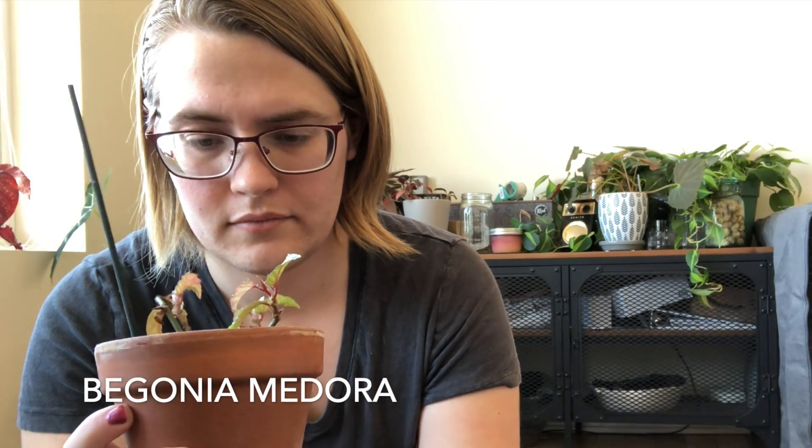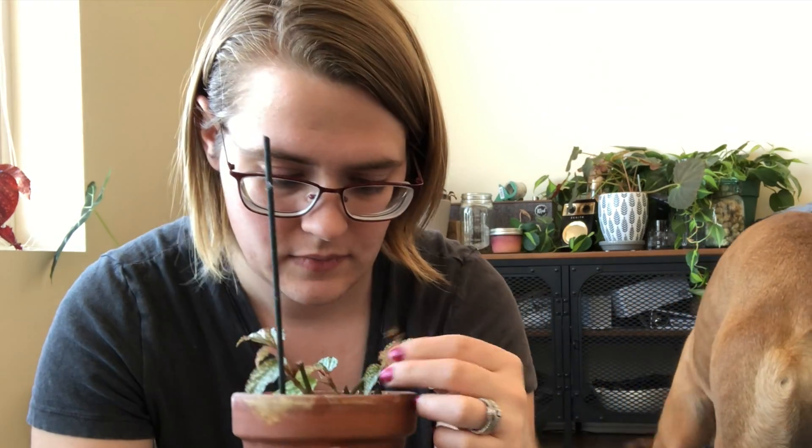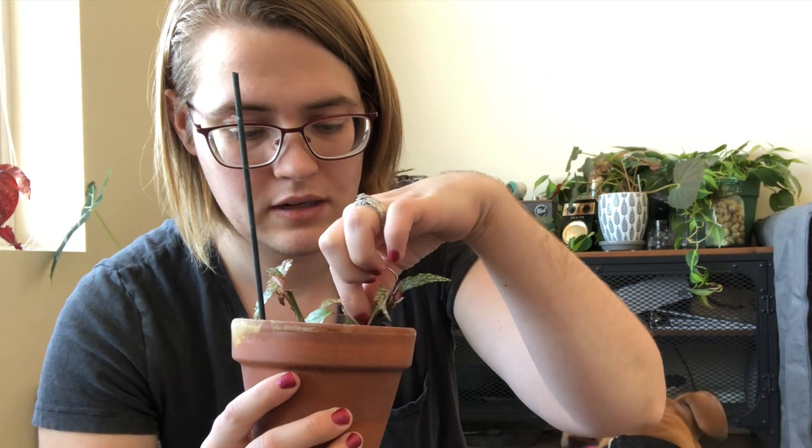Here's another begonia — it's a begonia medora and it drops leaves left and right. Part of it is still alive, we'll see. It's in this terracotta pot, so I think it dries out a little too quickly because I watered it three days ago and it could probably use another water. I know that begonias like to dry out, but they like to take their time drying out. It's an airy mix but I think the terracotta pot is just a little bit too much for it. We'll see what happens come springtime. It does have some really pretty new growth though.